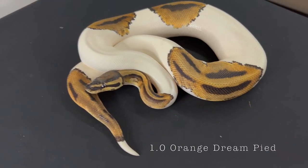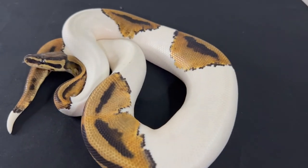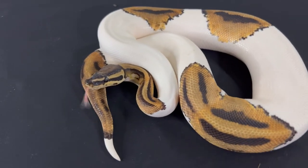This is our O.D. Pied male. He's been paired to four O.D. Pied females this year. We only think three will go, but we are hoping for some super O.D. Pied.